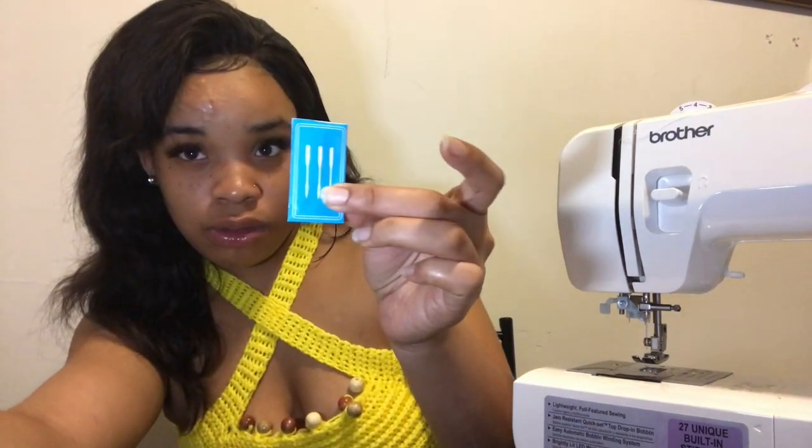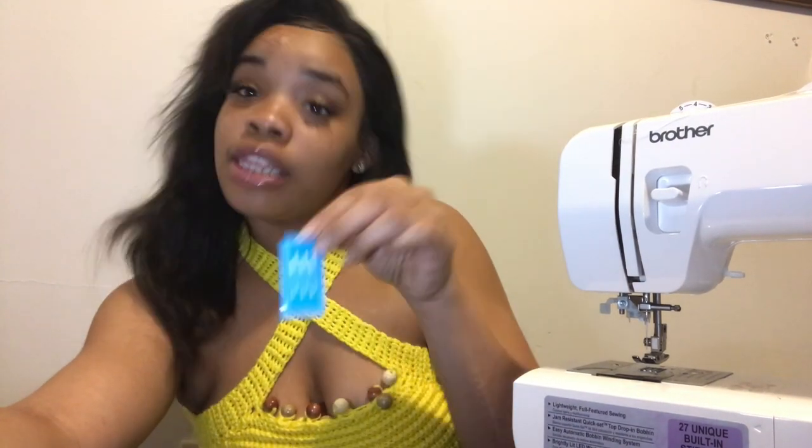So yes, this video is about switching your needle. The Brother machine came with three extra needles, so I didn't have to go out and buy anything, which is great. I'm going to get right into it and show you guys how to switch them out.